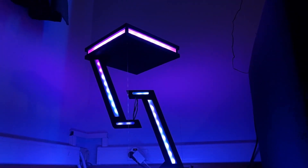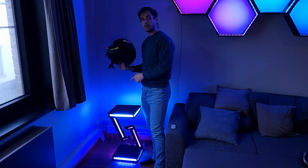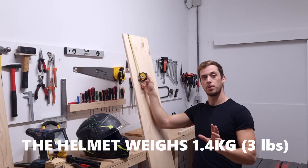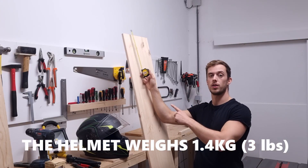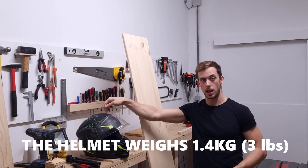Alright, let's jump into the fun part — building our own Tensegrity Table. Follow these steps carefully and you'll have your own jaw-dropping piece of art in no time. For the dimensions of the table, I want it to be 30cm by 30cm, because I want to be able to put my helmet on it.